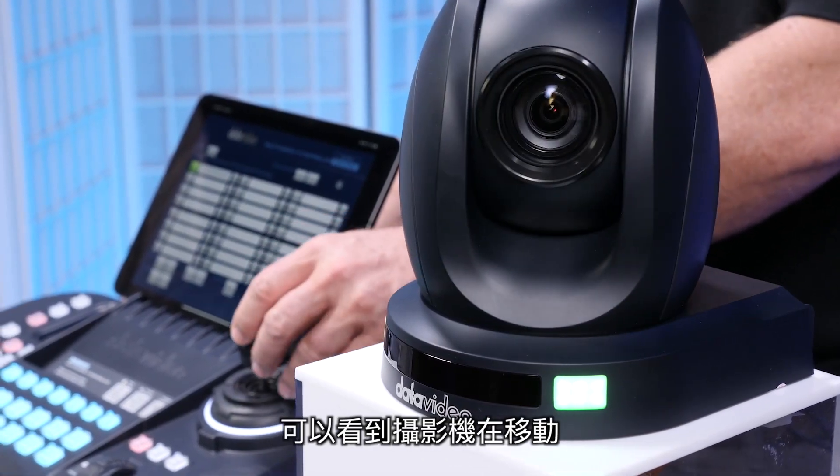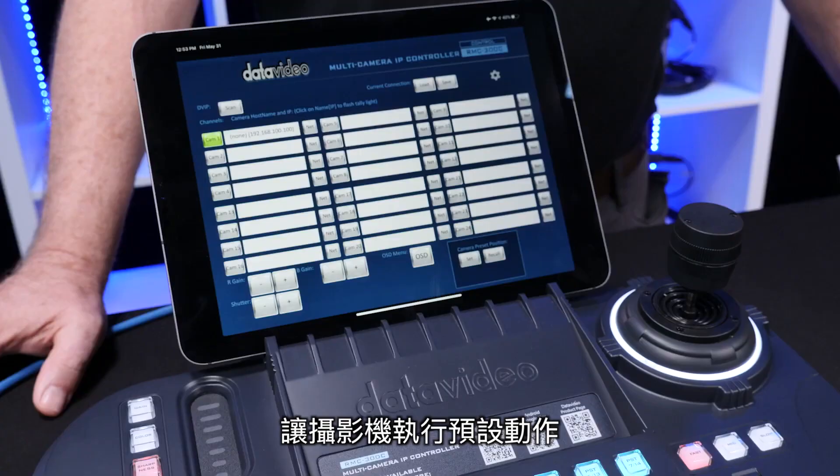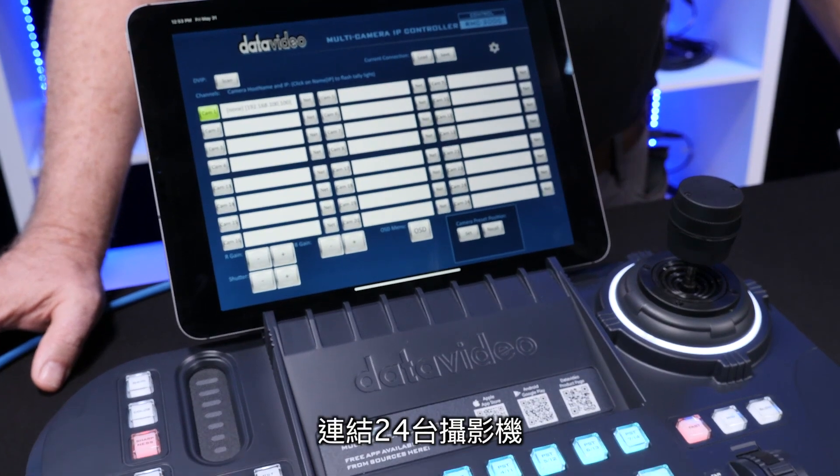I can control it right here — you can see the camera moving around. I have presets I can move through. Beautiful — and this controls up to 24 cameras.